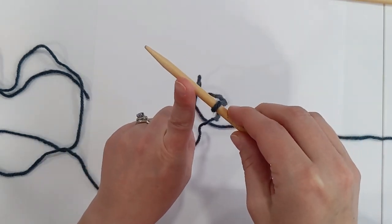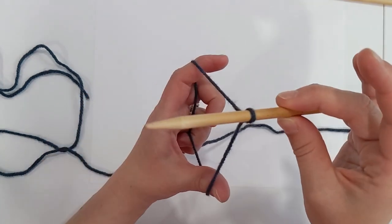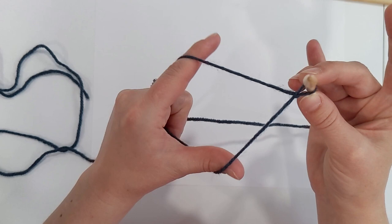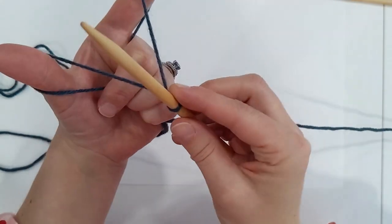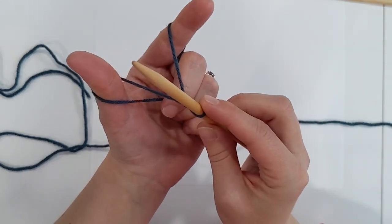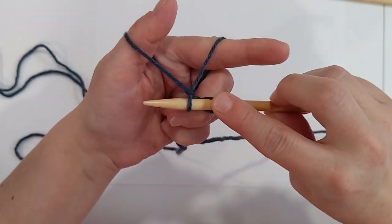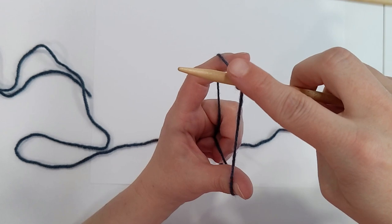For a long tail cast on, start with a slip knot — twist the yarn, bring it up through the center, pull tight. Instead of working with two needles we only need one. With the initial stitch on the needle, bring the two pieces of yarn down and come in between them with your pointer finger and thumb to create a little triangle. Rotate your hands, come down under the thumb yarn, wrap around, and grab the yarn at the front of the finger.